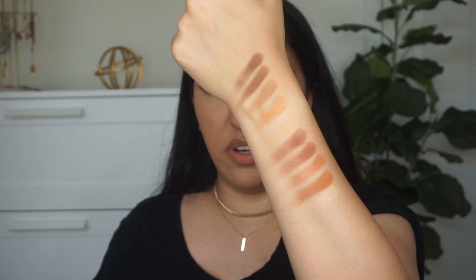There you have it — that is the swatch of the entire palette. I don't really care for swatches just because I don't get much information from them. I guess you can see the color of the shades and how they look on your skin tone. But that is the palette — without further ado, let's go straight into the tutorial. I'll show you how to achieve this look using this palette, and right after that I'll share how I feel about the Mattes Collection by KKW Beauty.